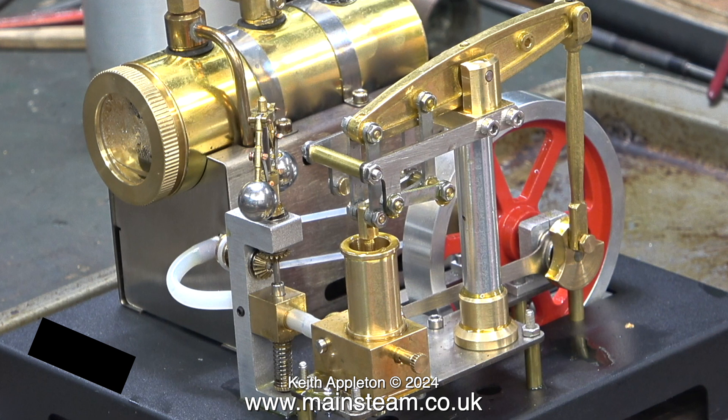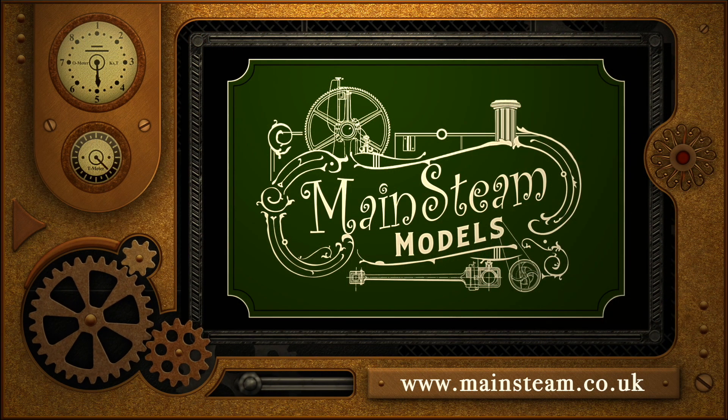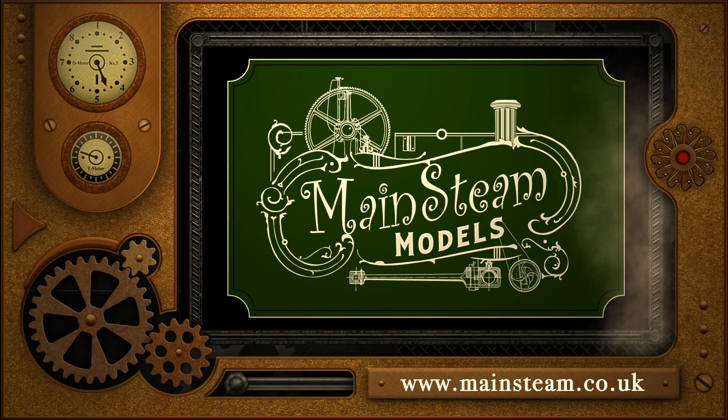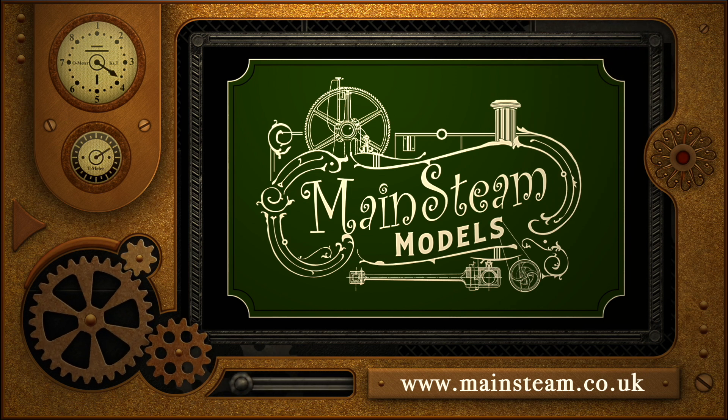I hope you've enjoyed this special feature all about brass engines. Stay safe, stay healthy. Thanks for watching and I hope you found it useful. Please take the time to visit my Mainsteam Models website and click on the section that says Video Playlists. By doing that you can find other videos that you may like to watch, and using the playlists you can watch the videos back to back.